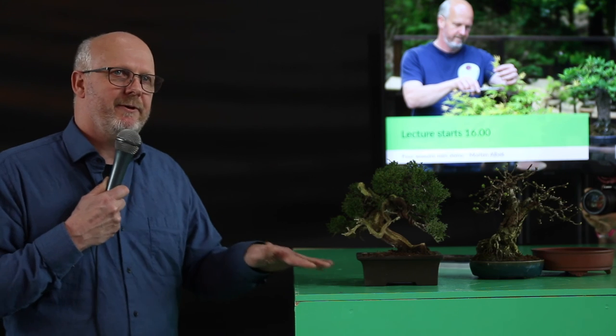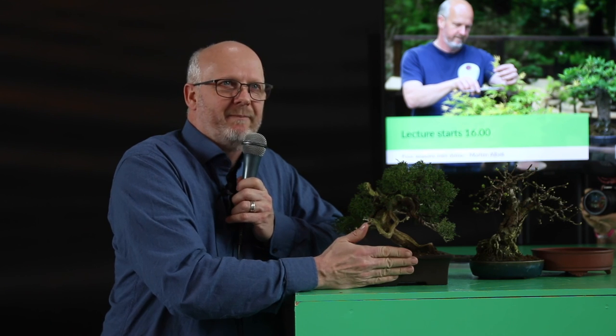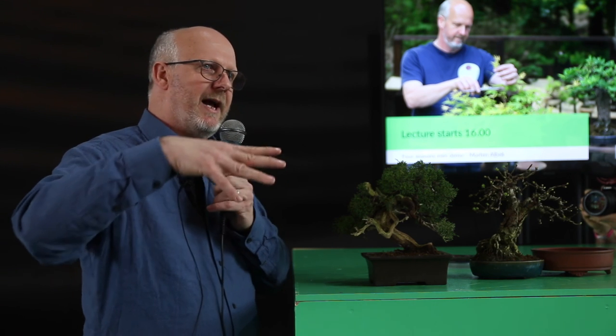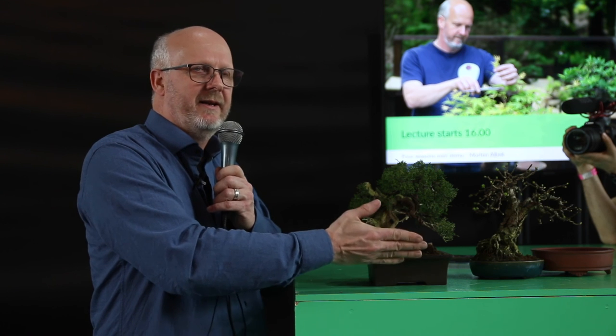An important summer point is that when you have sun on a pot like this it will heat up very fast, and you risk almost cooking the roots. It is very important to move trees during the season so they get partial shade in the middle of the day. Roots in the ground in nature have a very steady temperature; in a pot it goes up and down during the day and night. Also avoid the warm evening sun at sunset, as the tree has been heating up all day and needs to cool down.